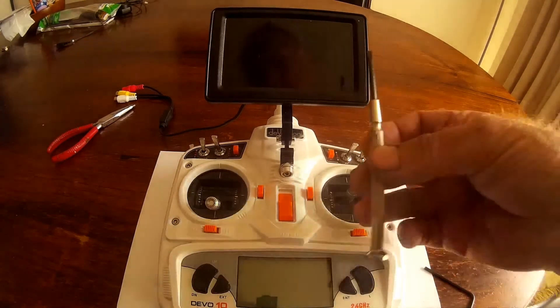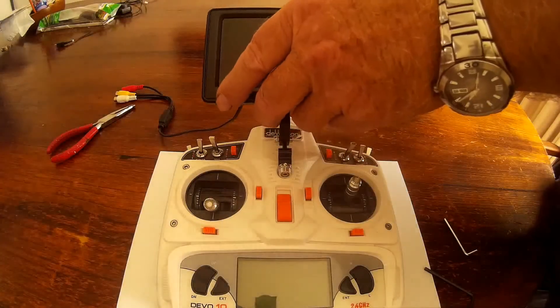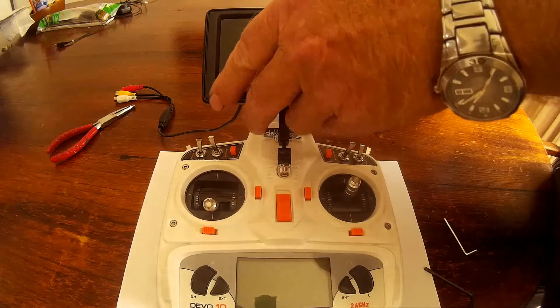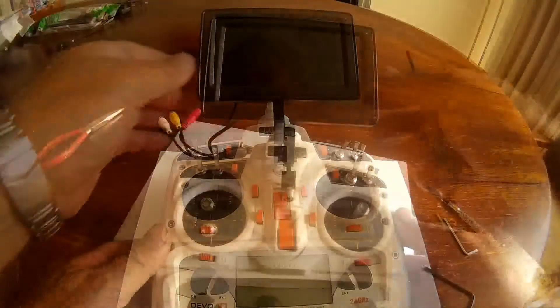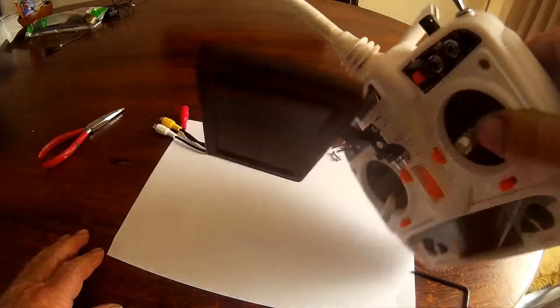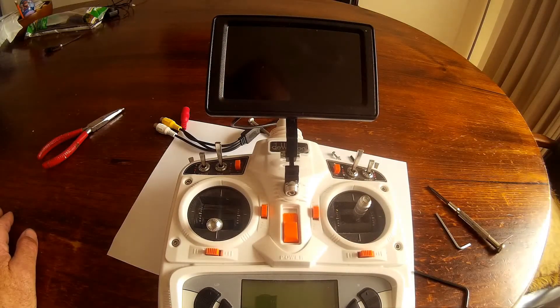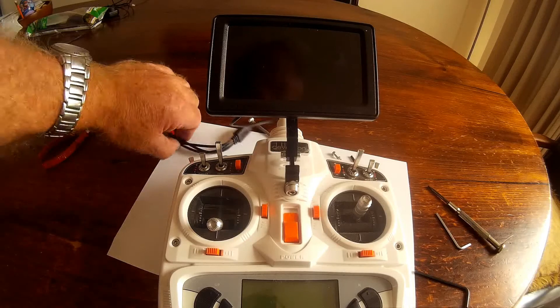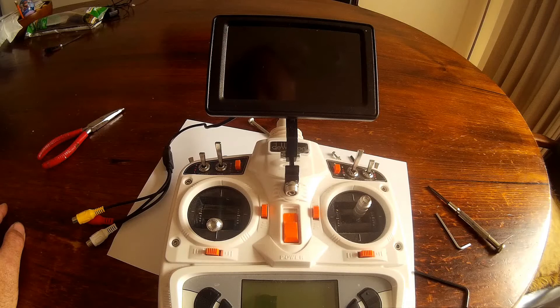I've picked up a little screwdriver — it's not the ideal one but it'll do the job. She's sitting in there quite nicely. I'm fairly happy with that. Now I've got a dual-purpose cheap monitor — I can connect it to my radio like this, or I can use it in the goggles with the DIY system from Hobbyking. Now I just have to work out where I'm going to put all these little leads.